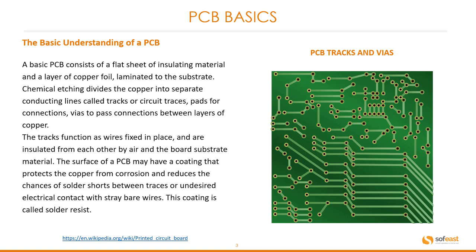Pads for connections. Vias to pass connections between layers of copper. The tracks function as wires fixed in place and are insulated from each other by air and the board substrate material. The surface of the PCB may have a coating that protects the copper from corrosion and reduces the chances of solder shorts between traces or undesired electrical contact from stray bare wires.